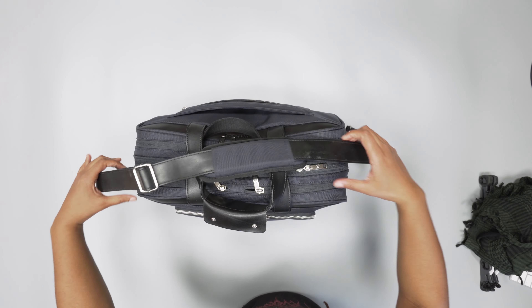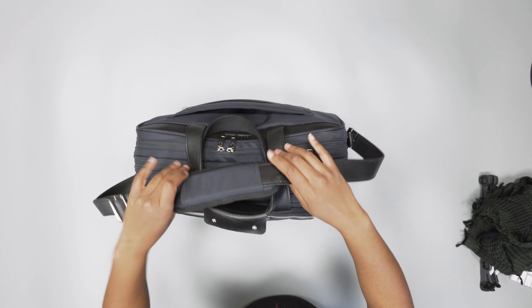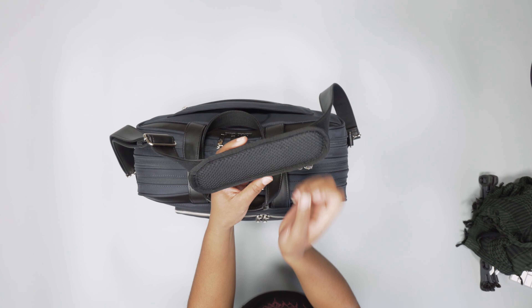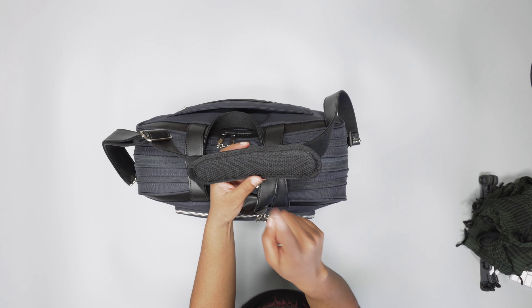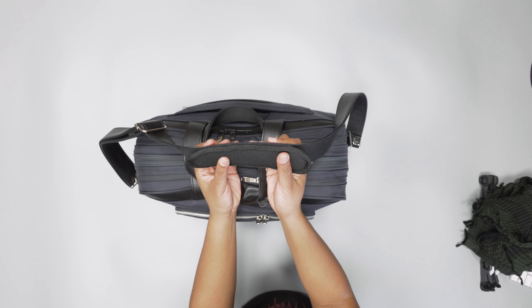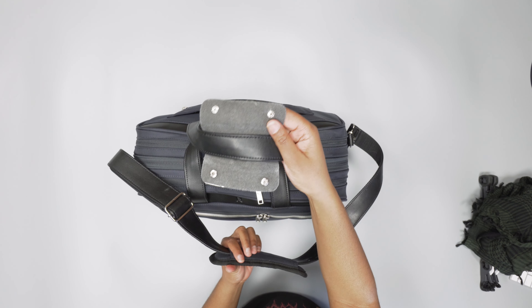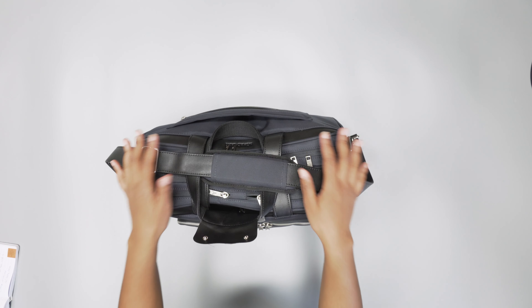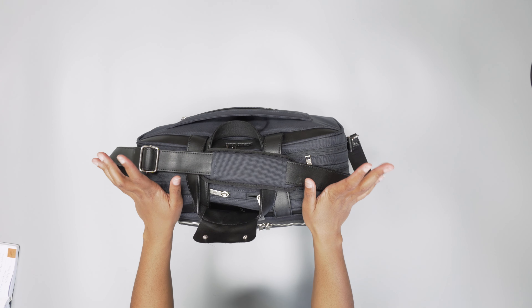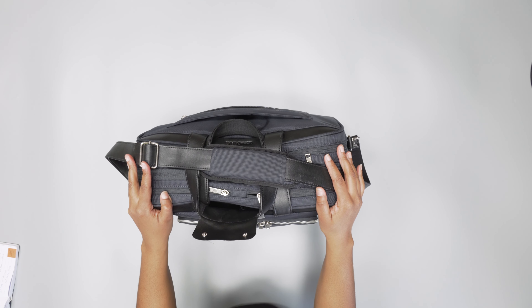The last thing here is the cross-body strap. This one is actually really nice — it has a nice amount of padding with a little bit of foam and also mesh for breathability. This was actually comfortable to carry when the bag was full, as opposed to the thin leather grab handle I mentioned earlier. So there you have it — the Nomad Lane Bento Sport. Check out packhacker.com for more information and the best buying options that help support the channel at no additional cost to you. We'll leave the link down in the description below.